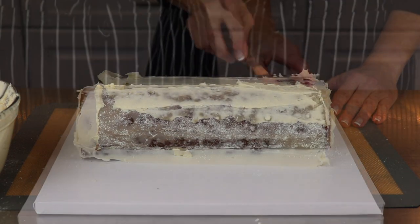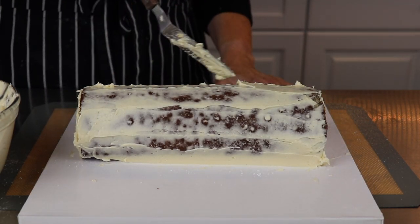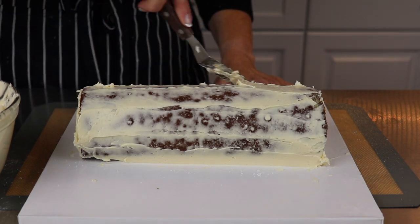You can use swiss meringue, american buttercream, or even chocolate ganache to cover this cake. If you'd like to see a tutorial on making swiss meringue buttercream, click the link above.